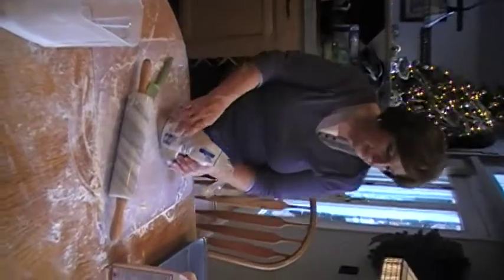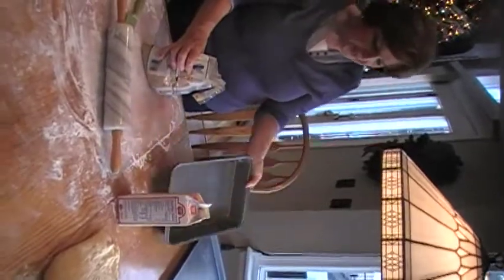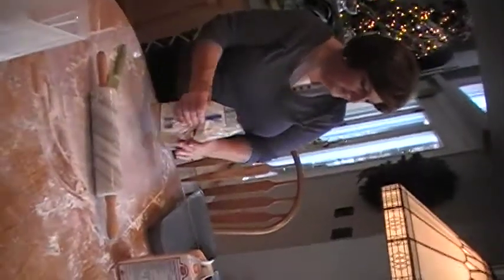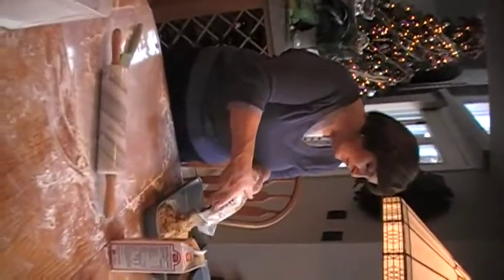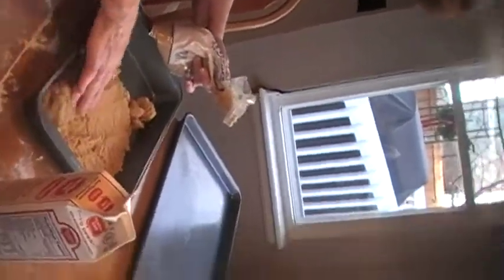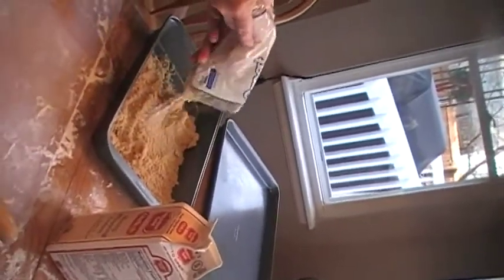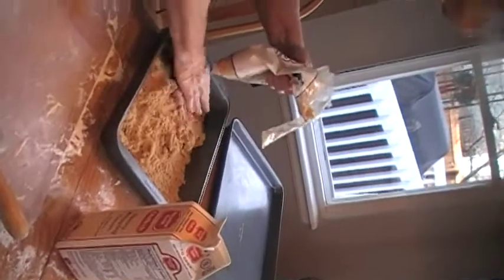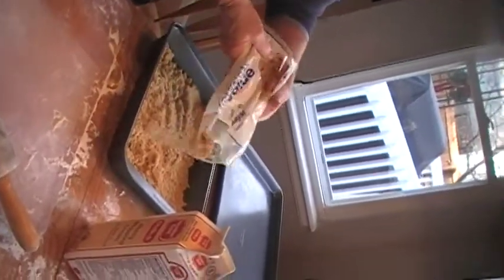This time we're going to make cinnamon rolls. Take a 13 by 9 inch pan that is greased a little bit, and put brown sugar in the bottom of it in a pretty good layer, about an inch thick. This is going to make the caramel part of your cinnamon roll.